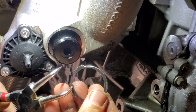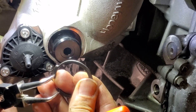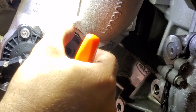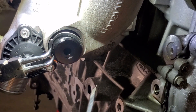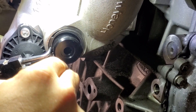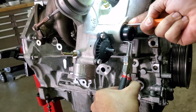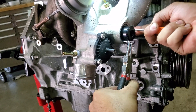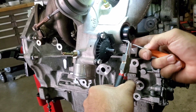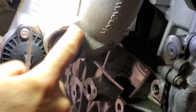Now we're going to refit our circlip. Stick it on our circlip pliers just on the very tips, squeeze it together, and this is where your flat blade comes in to work it back in. Slowly release it and that's locked in nicely.